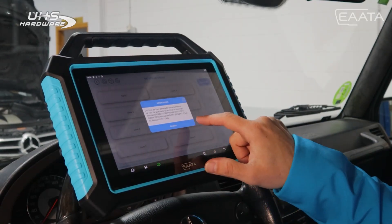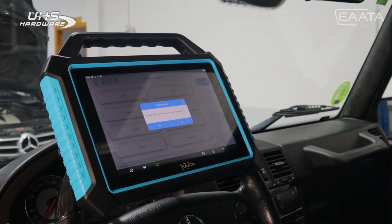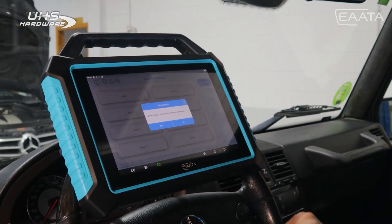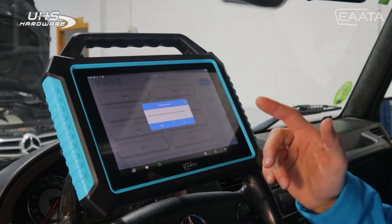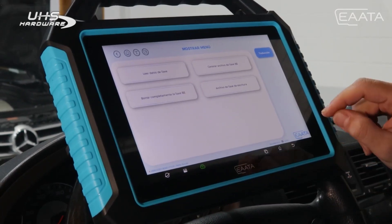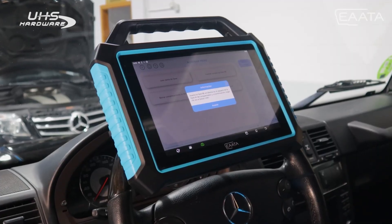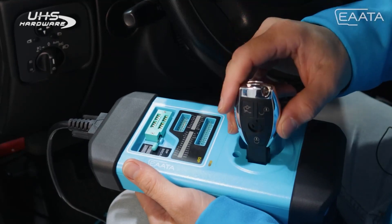It is important to keep the address. If we want to generate more files we say yes and select another key position to generate another file. In this case, as we only want one key, we say no. To finish, we have to write the key file into the key itself. We insert the new key into the PROC 360.